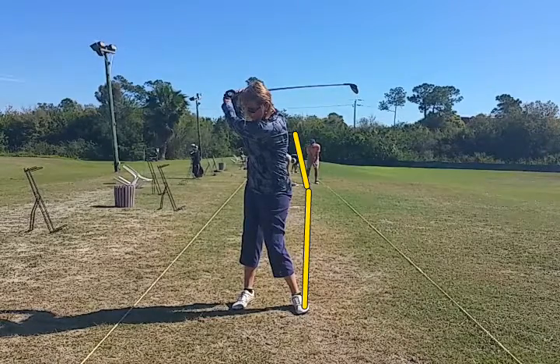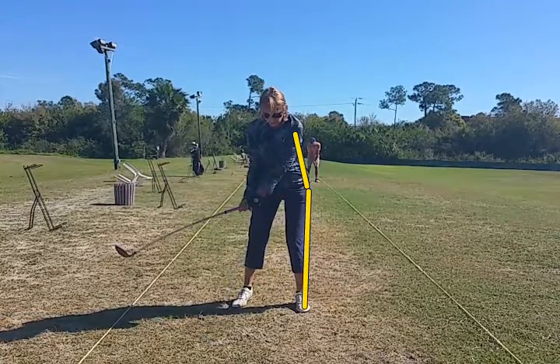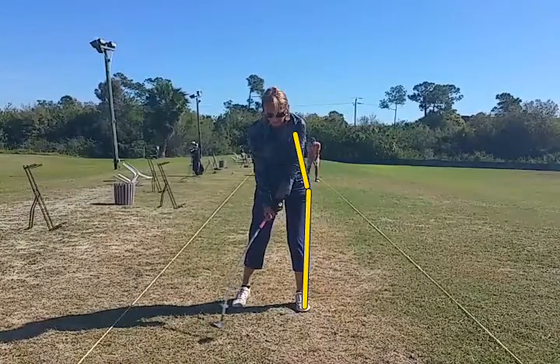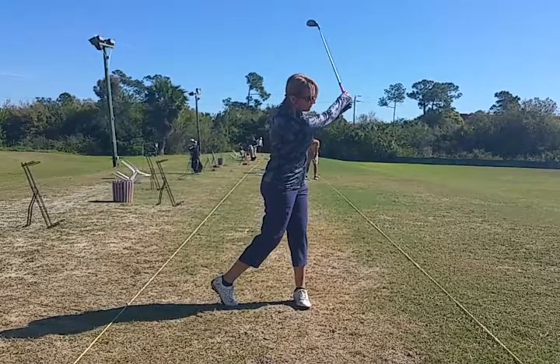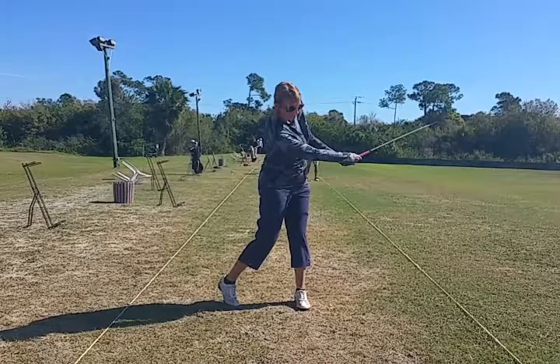That's where the power comes from. Now she's going to drive it back to the yellow line nicely and even past it a little bit. It's got great movement right through the ball here, but then she scoops under with the right hand. You can see the right hand is too far under the club, and then she rotates pretty nicely, but we never really get to see the lead hand fingers until about here.